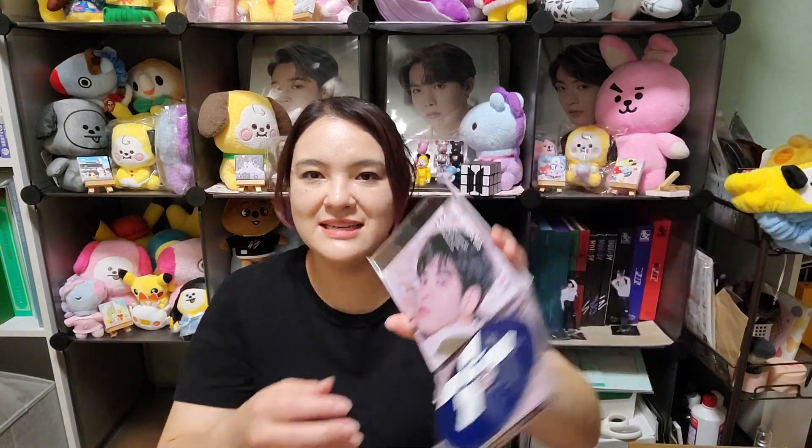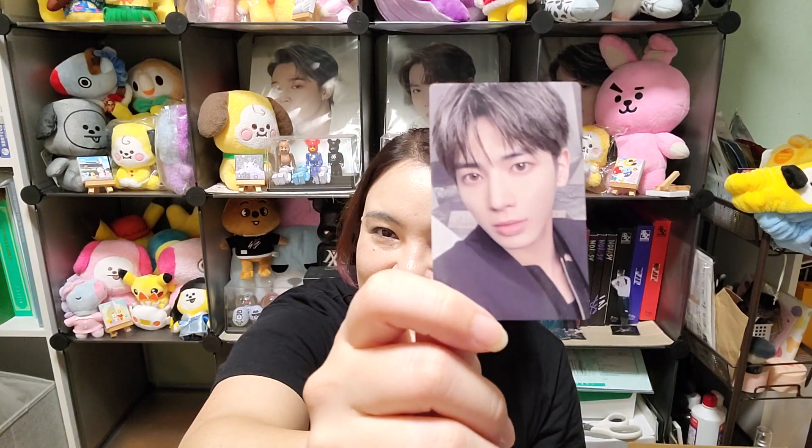Next I have Taehyun — front and back, the CD, and I started taking out the jacket cover. For the photo card he's so cute. And the photo book. That's it for Taehyun.